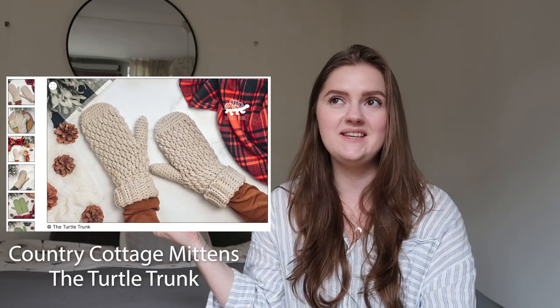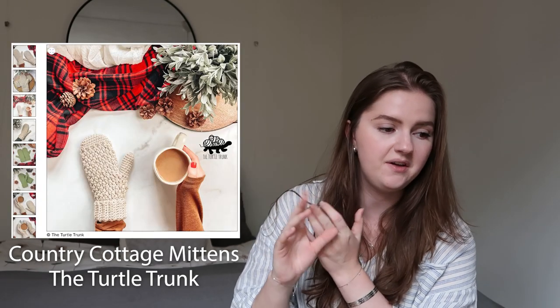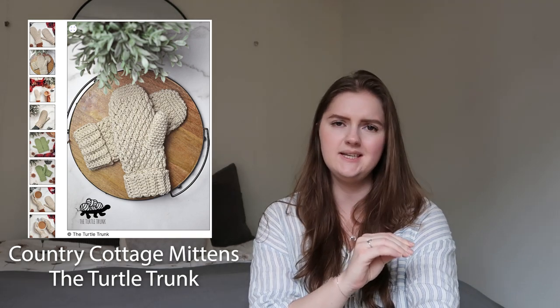Last but not least, the Country Cottage Mittens by The Turtle Trunk. This is a more classic mittens style with a thick texture, and it has a very nice family-friendly sizing — toddler, child, adult small, adult medium, and adult large. The designer calls it an advanced beginner pattern. There is also a free version of this pattern on her Ravelry page. She doesn't describe the stitch in detail in the listing, but there is some ribbing visible and it will be explained in the pattern.